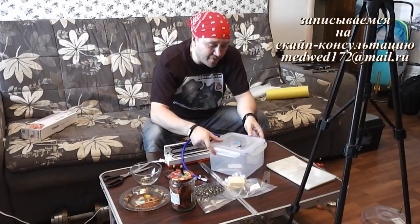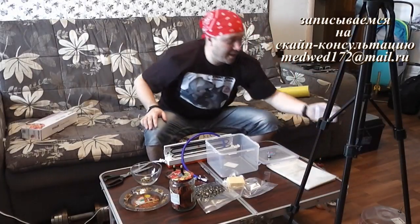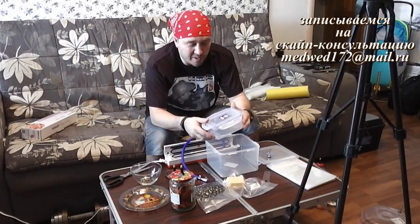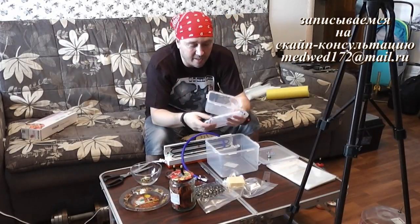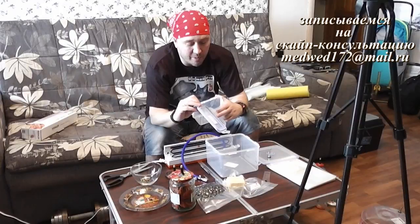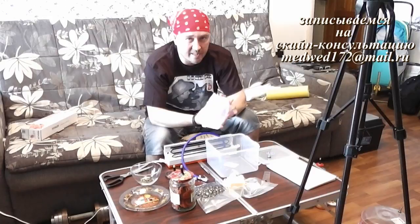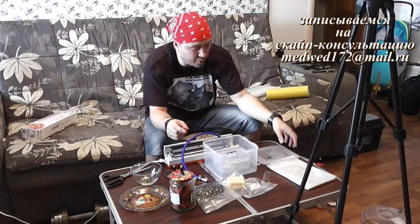Но помимо всего прочего, для чего мне нужен был ещё вот этот контейнер? Все мы знаем из физики: если мы из одного сосуда откачаем воздух, то в другом точно так же его не останется. Что я хочу вам сказать: вот здесь, например, тот же сыр, домашний обед какой-то, какой-то недоеденный салат — и у вас нету клапана на таком вот контейнере. Самое главное, чтобы контейнер был с прокладочкой, то есть чтобы он сам по себе мог держать вакуум. Вы берёте, прикрываете — вот я три части закрыл, одну часть оставил открытую. Ставлю внутрь вот этого контейнера, с которого я сейчас буду откачивать воздух.